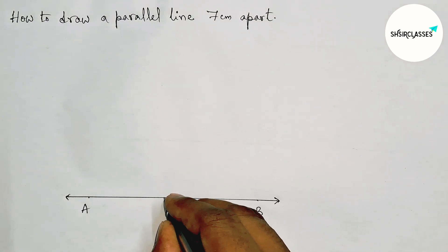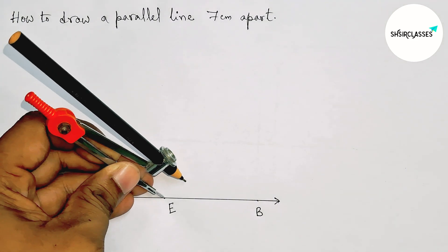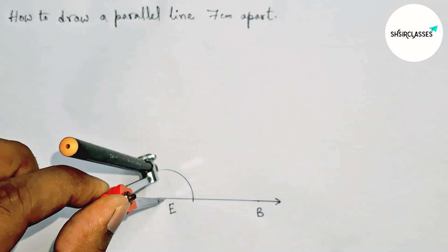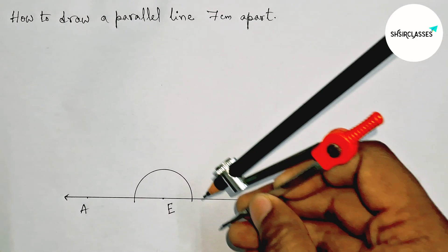Now taking any point on the line AB — taking here point E. Next, drawing a perpendicular line at point E. Putting the compass on point E and taking any length, first drawing here an arc.